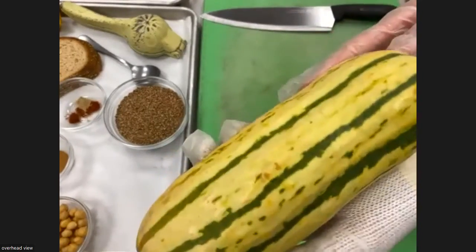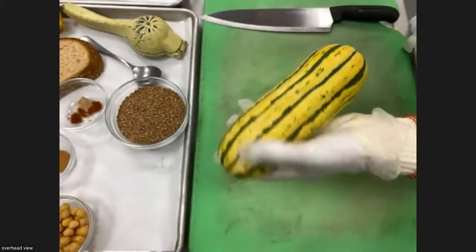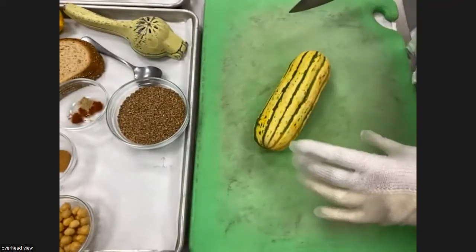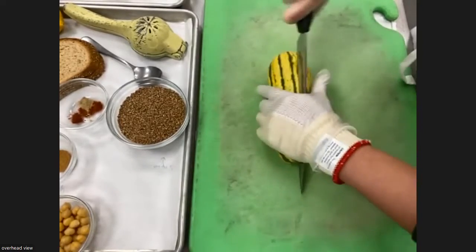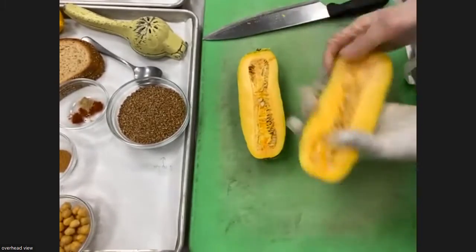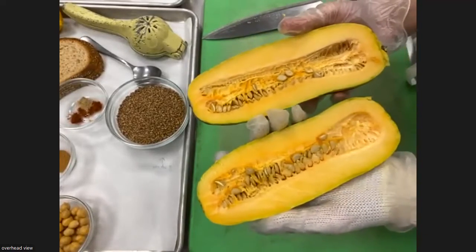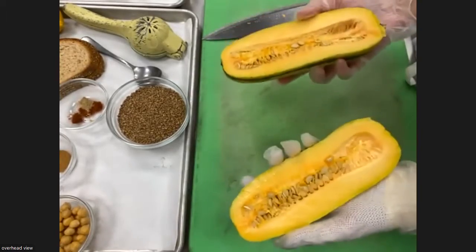The first ingredient we're working with is a delicata squash. Delicata squash is a type of winter squash and it's got delicate skin — that's why it's called that. I'm going to cut into this lengthwise. Winter squashes are always tricky because they're so dense, so you always have to be very careful. We're cutting it lengthwise and then we're going to scoop out these seeds and use those as part of our recipe so we don't end up wasting them.